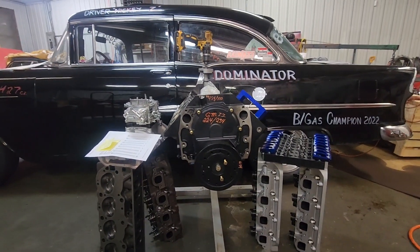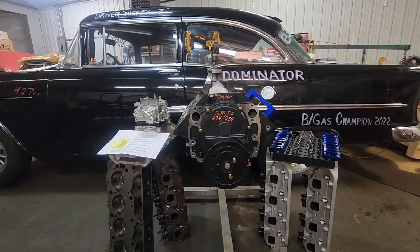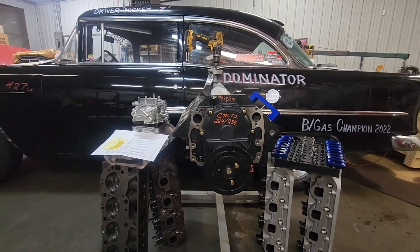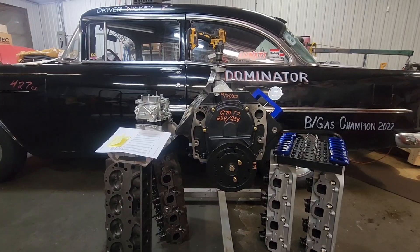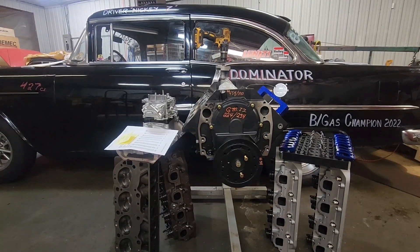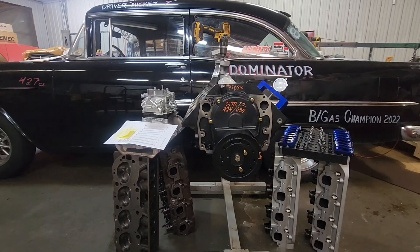Hey friends, this is Nick and I call my channel DZ Performance — I appreciate you tuning in. The motor package I'm bringing you today is a GM Performance Parts short block. When I bought it, it was a GM HO motor. I got it because it was a boat motor — the boat was wrecked the first weekend it was installed, so I scored a real good deal on it.